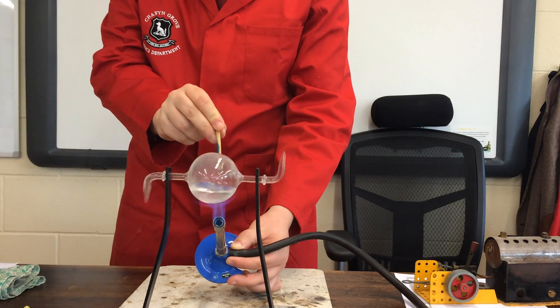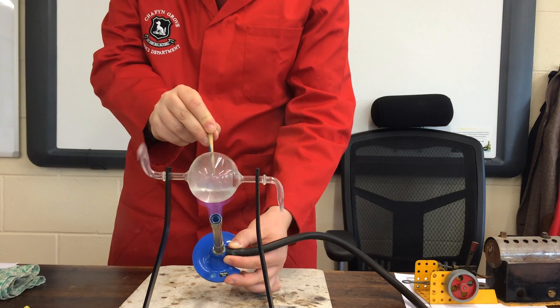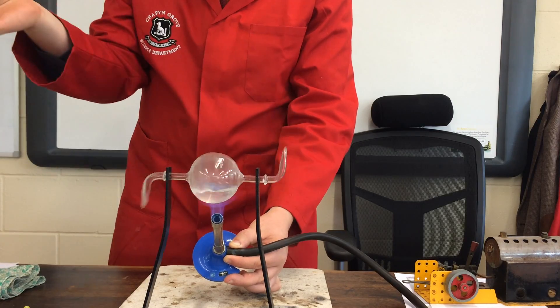Just before it starts on the fire, what form of energy is in the gas in there? Chemical energy. Perfect.